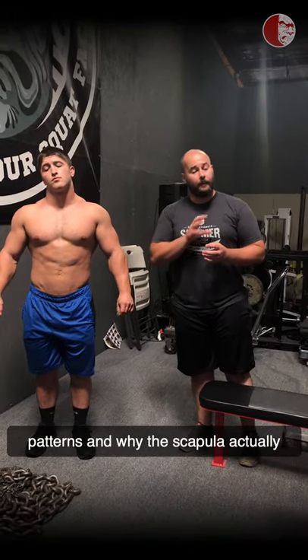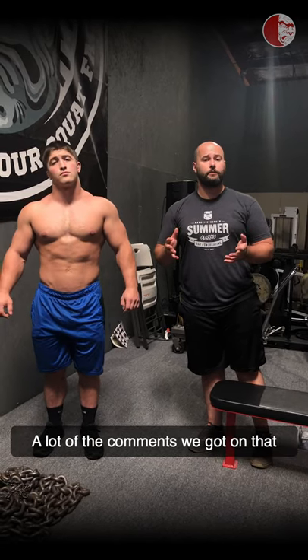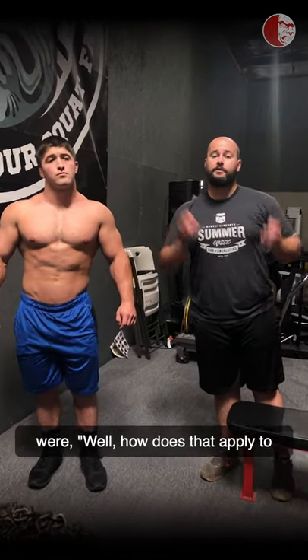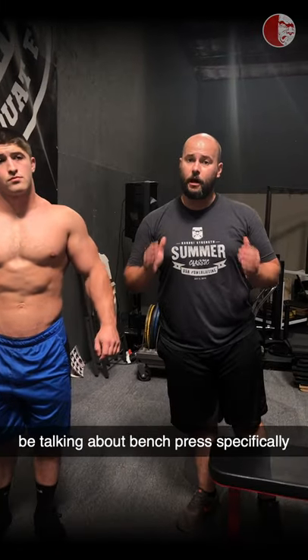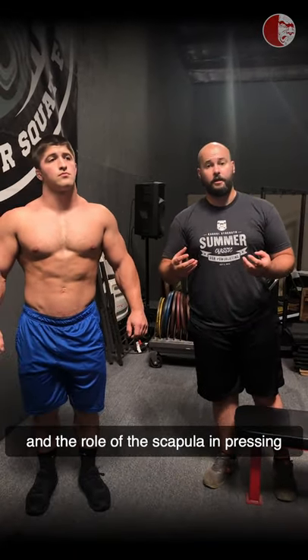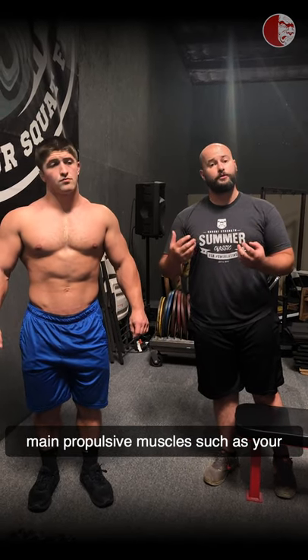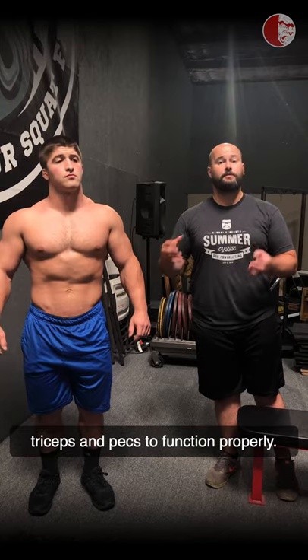And why the scapula actually needs to move when you're pressing or rowing in any direction. A lot of the comments we got on that were: how does that apply to bench press? So today we're going to be talking about bench press specifically and the role of the scapula in pressing — both in stability and allowing your actual main propulsive muscles, such as your triceps and pecs, to function properly.